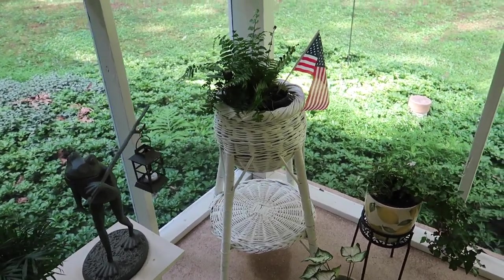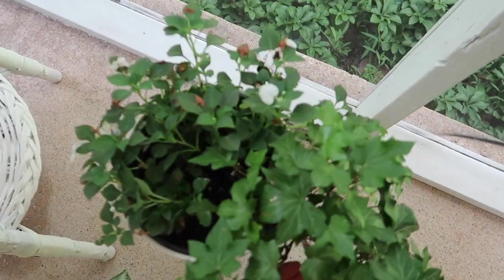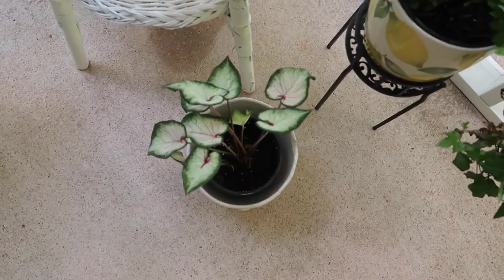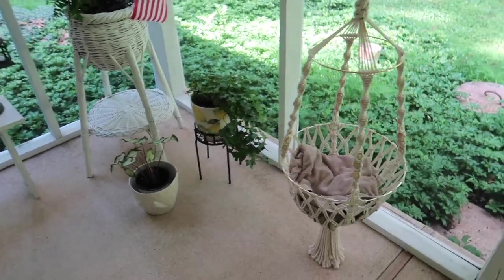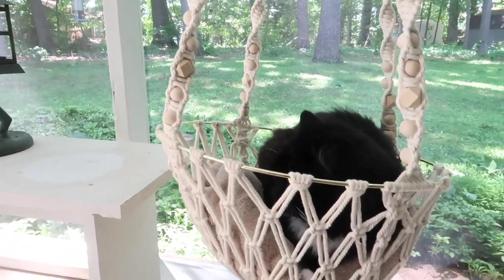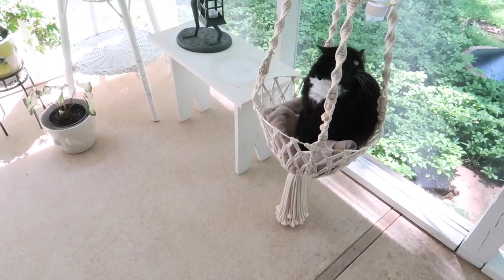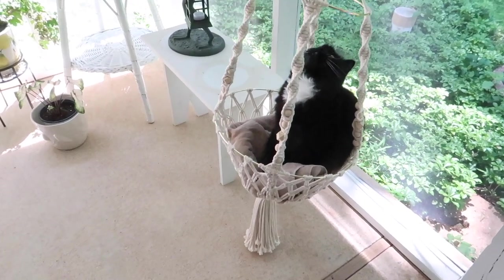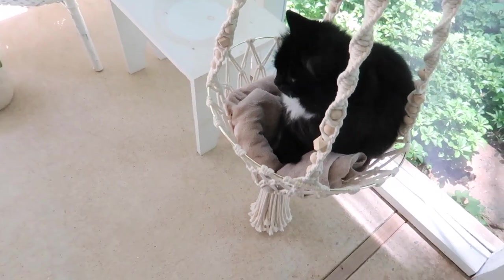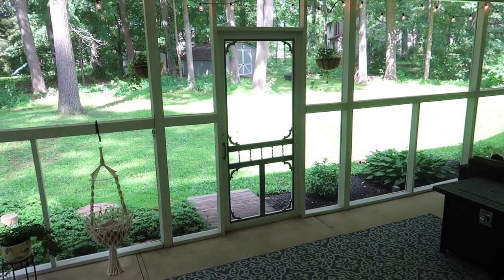Over here I've got some English ivy, white impatiens, a little caladium, and then we have the macrame cat swing hammock. Only one of our two cats, Abaddon, has shown any interest in sitting in it, but he really likes it and it is so cute when he's in there. I plan on putting a little stool cushion in the bottom to make it cuter.